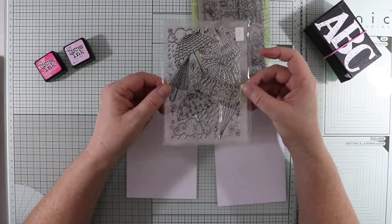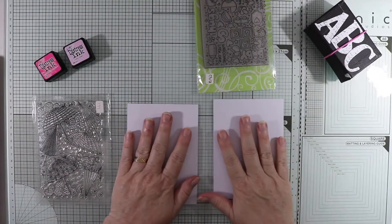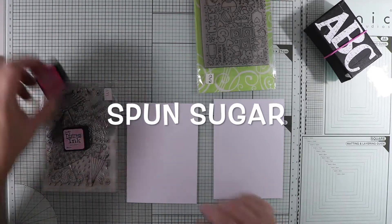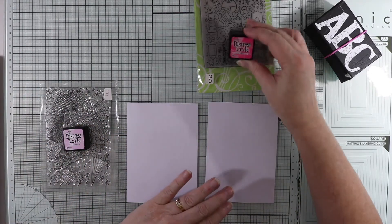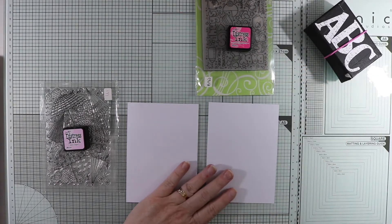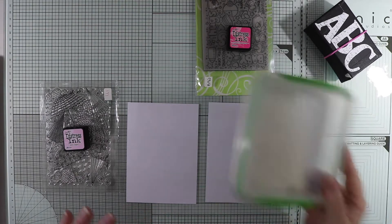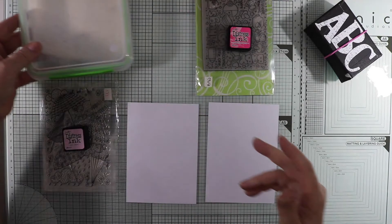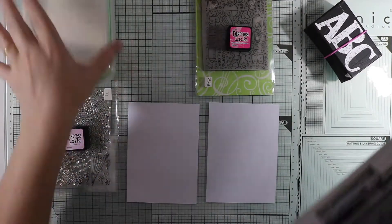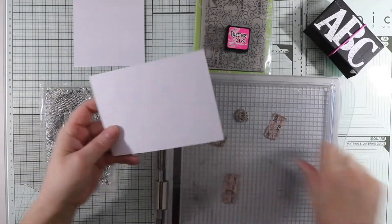I'm going to do the umbrellas in the lighter pink, which is spun sugar, and the picked raspberry is going to be for the stupendous stamp. I'm also going to be using my clear embossing powder - this is the Ranger one that I always use. Let's get started. The card I've got here is just plain white cardstock.